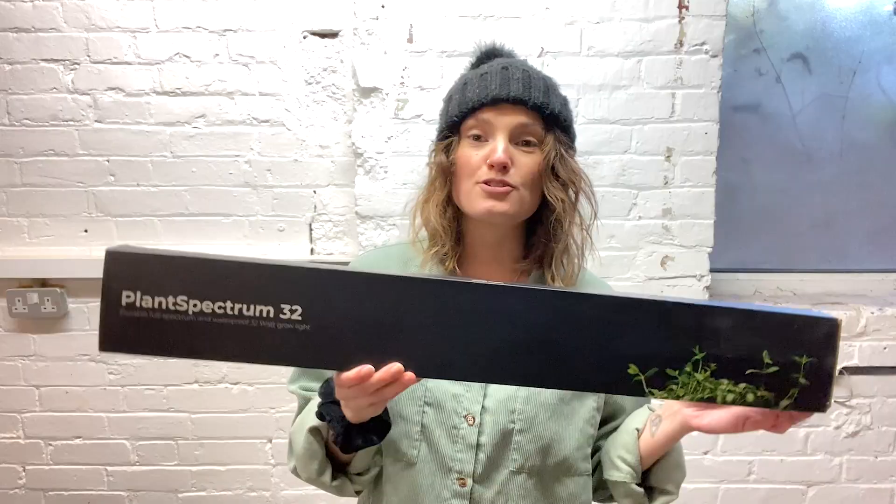I was very kindly sent this Plant Spectrum Grow Bar from an awesome company called Mother. I've been testing it out and honestly, hand on heart, it is the best grow light I've ever used.